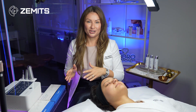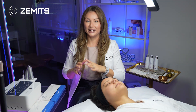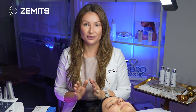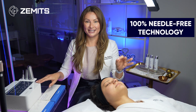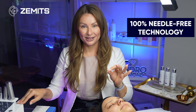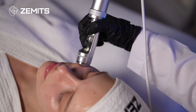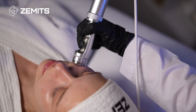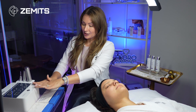This treatment can also be called electroporation, mesoporation, or electro infusion — all are variations of the same concept. It is completely 100% needle-free, electrical-based technology that helps to hydrate the skin and infuse the serum deep into the dermal layer of the skin without any needles.